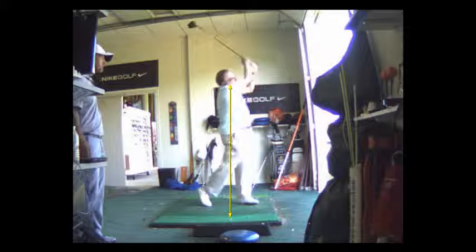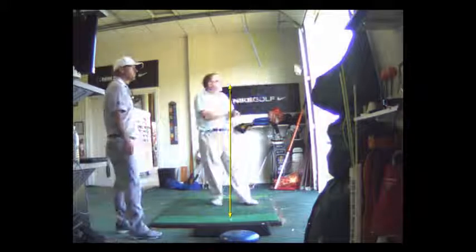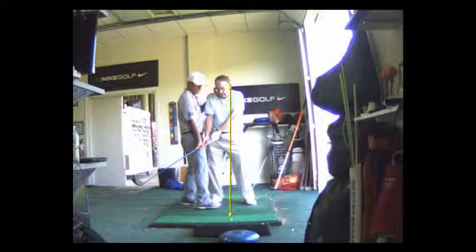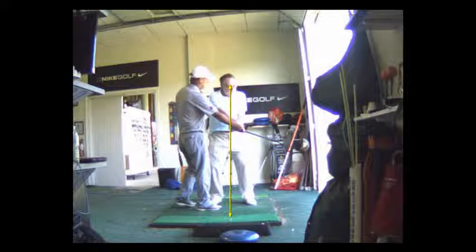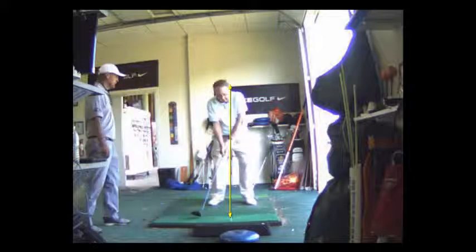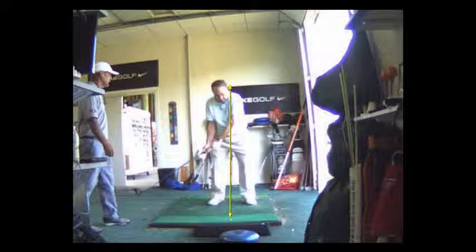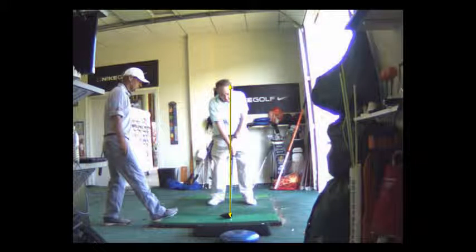When you're on the golf course and you find yourself hitting it off the toe, just make the adjustment closer to the ball. The other adjustment we made was your grip — we changed the right hand grip so it's more underneath.